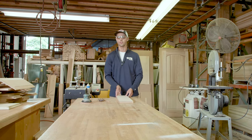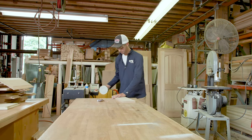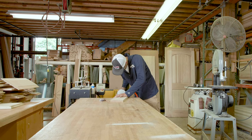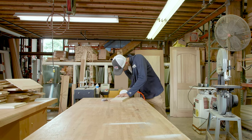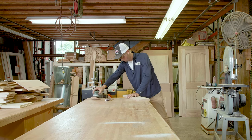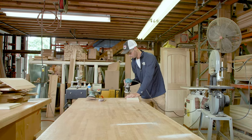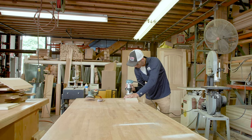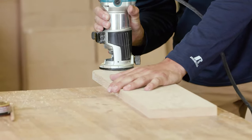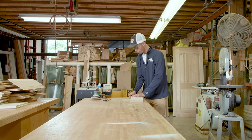So now what we'll do is we'll go ahead and we'll sand this corner down, then I'll follow it up with putting an edge on it. We'll touch it up one more time with the sander.